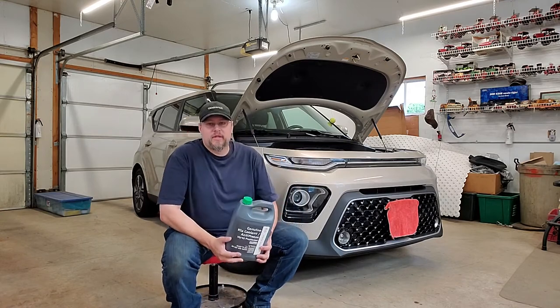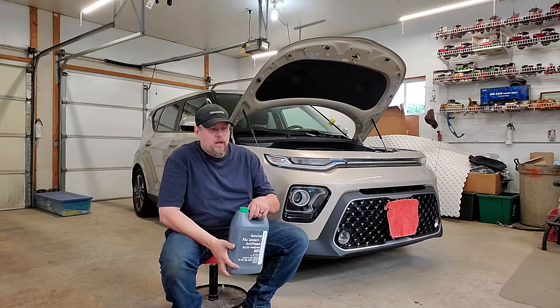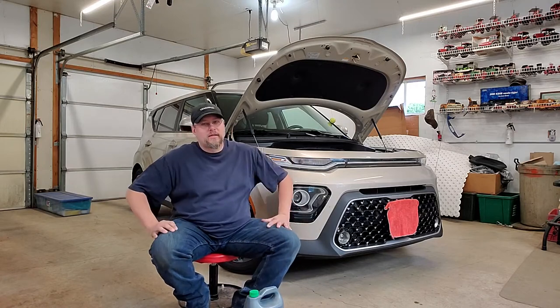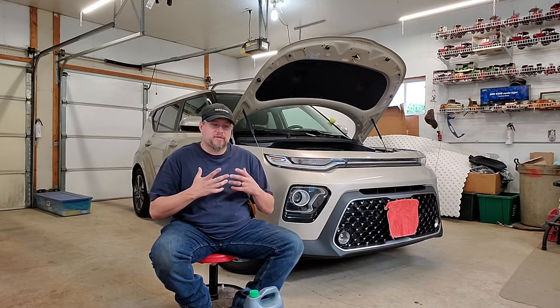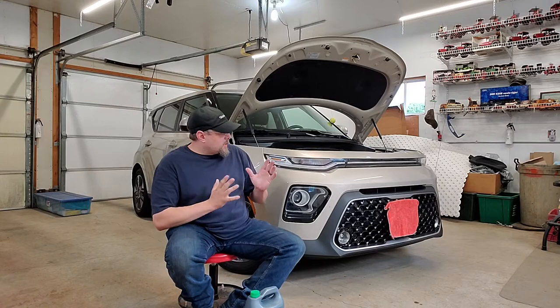One thing I'm noticing with the auto start-stop system is it is consuming some antifreeze. And from one of the comments, someone was having trouble keeping the transmission level full as well. Some of the transmission fluid loss might be due to burn-off or an additive put in by the manufacturer burning off through the clutches. If you're having extreme oil consumption, take it to the dealer — you might be looking at a warranty issue. I know around 2015 or 2016 there was a year where engines had an issue with premature bearing wear, and those would get a replacement engine.